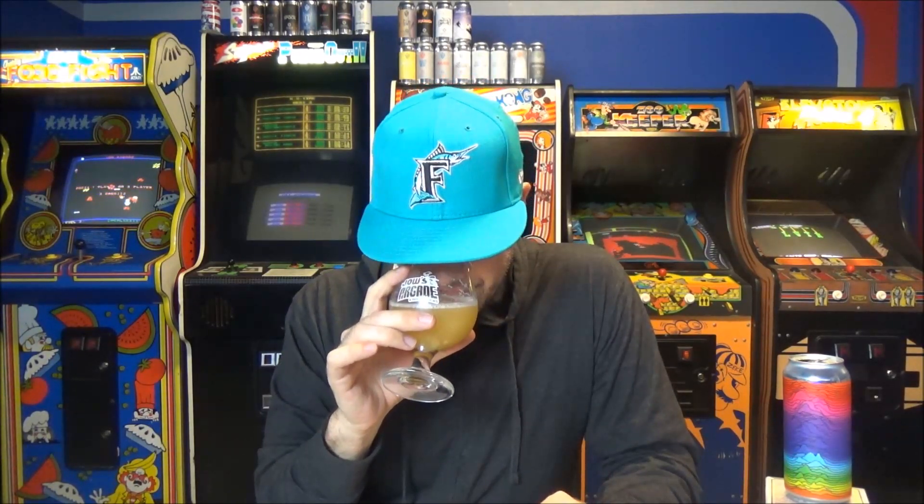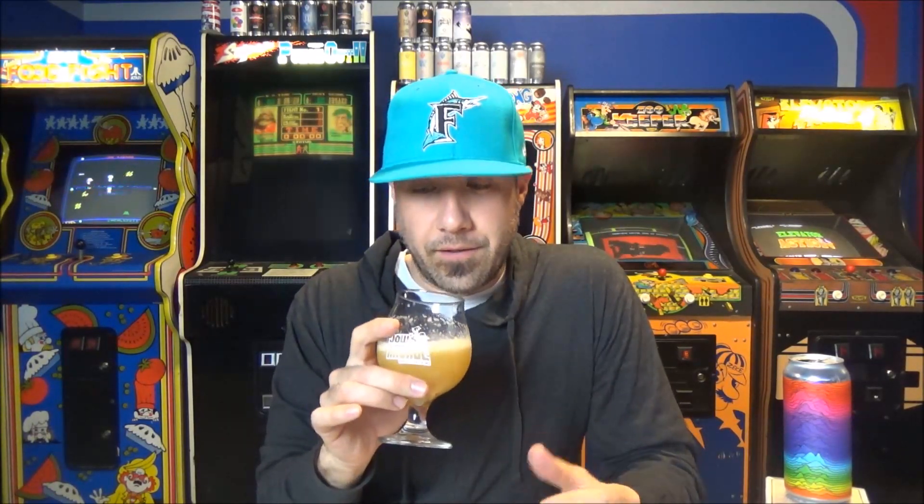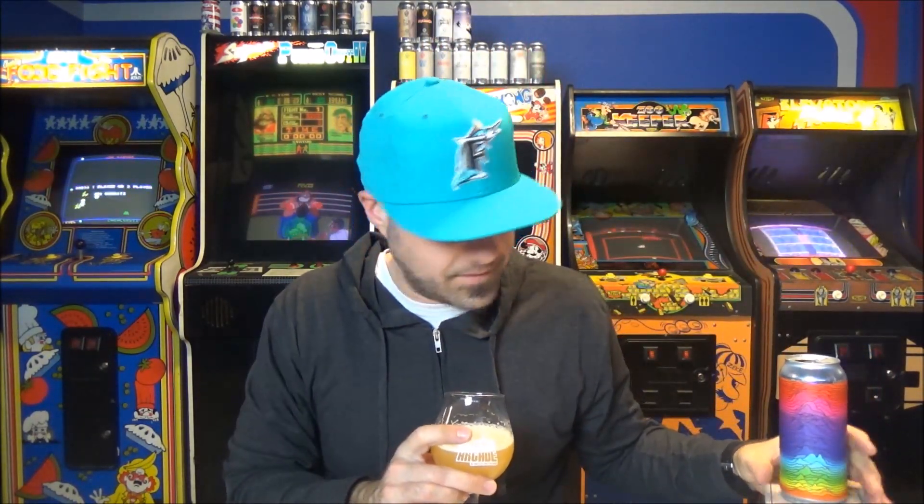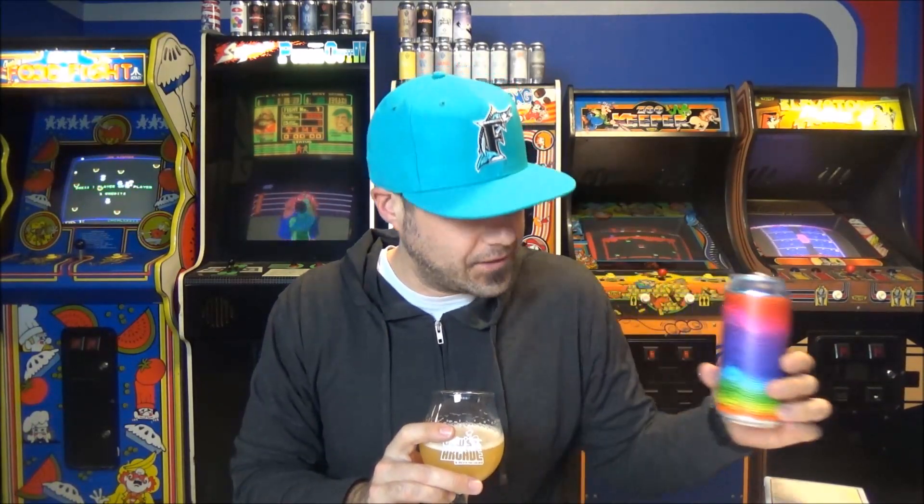You guys know me — I love intensely hoppy stuff. Unless it's like that mango stuff or it's really heartburn-y. People call it hop astringency. I like really, really intensely hopped beers, and this smells like that. This reminds me of a Trillium or a Monkish — a really double dry hopped beer, the way those beers smell. The nose of this is crazy. It is really, really intense.